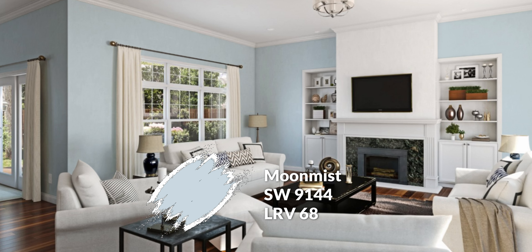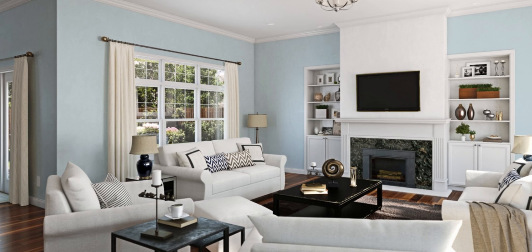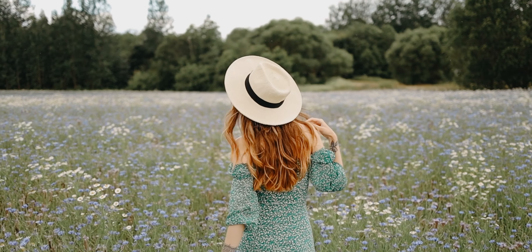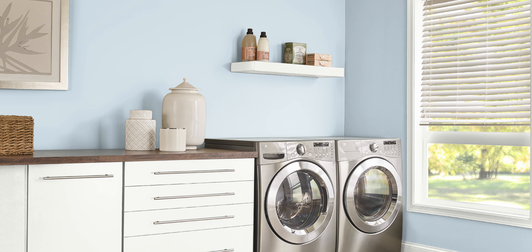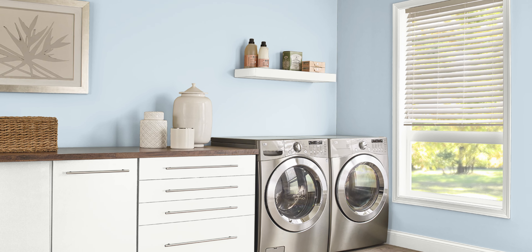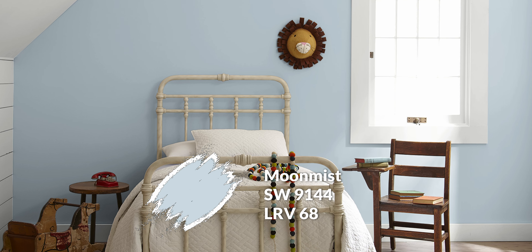Moon Mist is a color we recently did a review on — I'll leave a link in the description and in the cards up top. Essentially it is a very beautiful powdery blue color, pretty airy and easy breezy, a bit of a pastel color, but it is pretty saturated with blue so it's not going to read as a cool gray. It has enough saturation where I would solidify it as a blue. It also has a 68 LRV, so it is a lighter color but not something that will read as an off-white — it has some noticeable coloration to it.